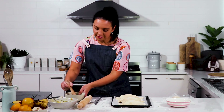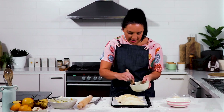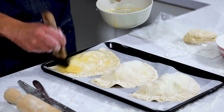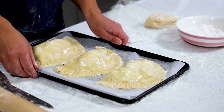Just to finish these off, I've got a little bit of egg wash here. Gently paint the pasties — this will make them nice and golden. These are ready to now go into the oven at 180 degrees for around about 40 minutes, or until the pastry is nice and golden and crispy.